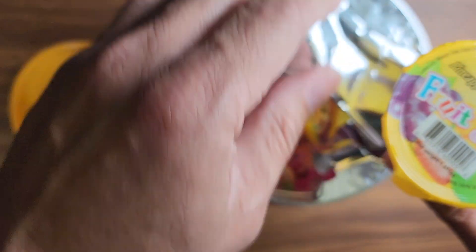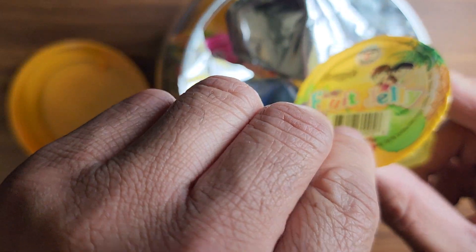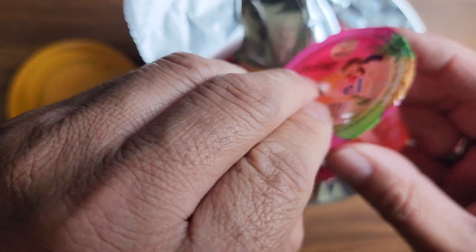It's quick and easy to eat these things. Hopefully you don't get one of those difficult tops to open with. I'm not picking this flavor but let's try this strawberry one.